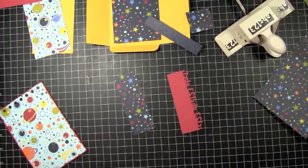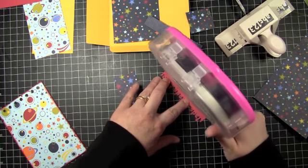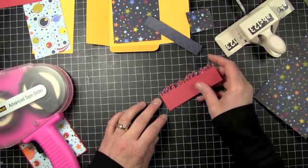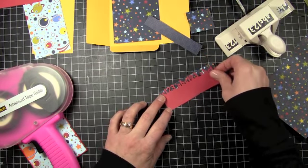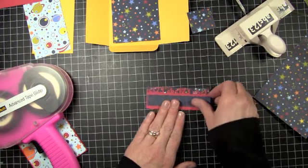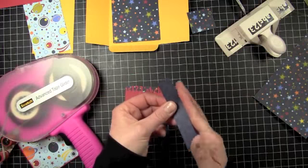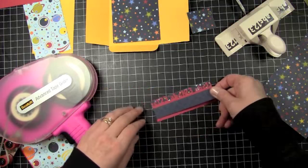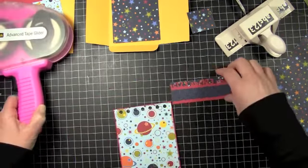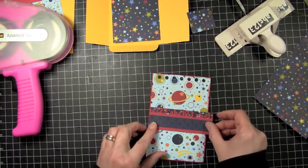I'm going to use my ATG gun for this. I'm going to line it right up on my piece of pattern paper here, and then take this piece and put that right across here. You might want to put some adhesive right behind your letters if you're using the same letters as I am. So that's going to go right across the front of my book.